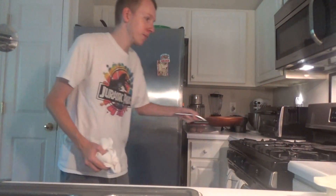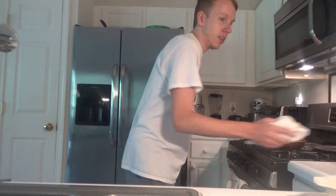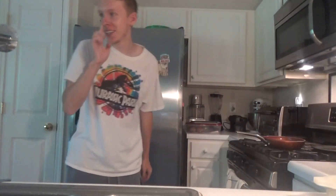Let me know if you need anything. Alright, I'll let you know. You're on your own. Exactly, I'm on my own, yeah, with a captive audience.